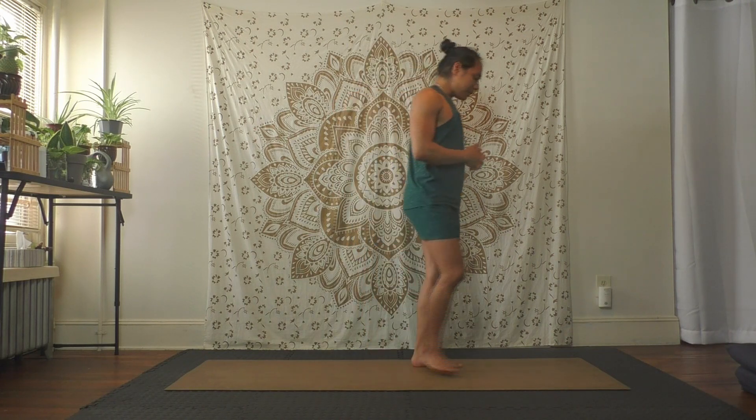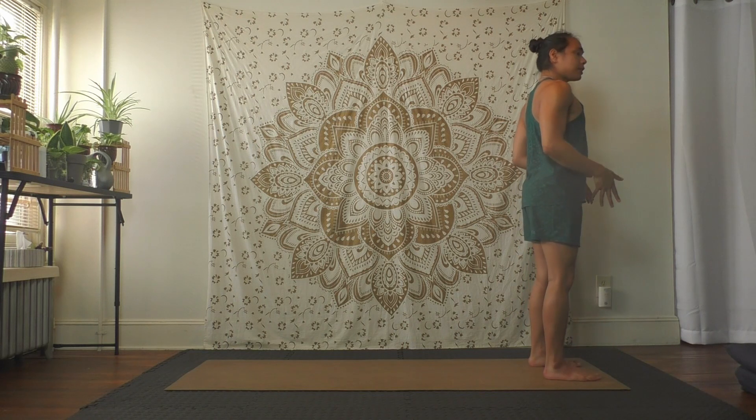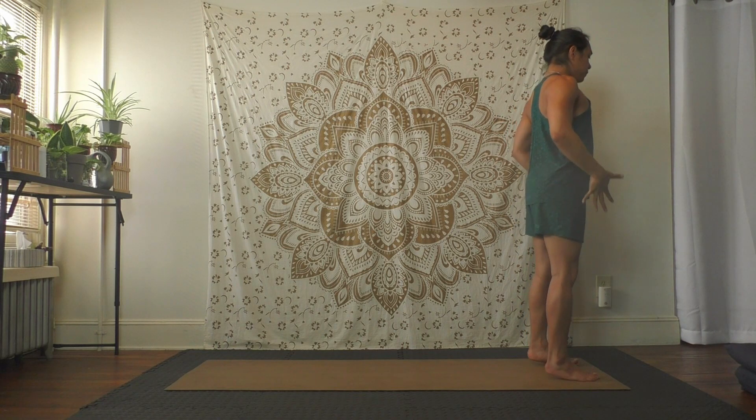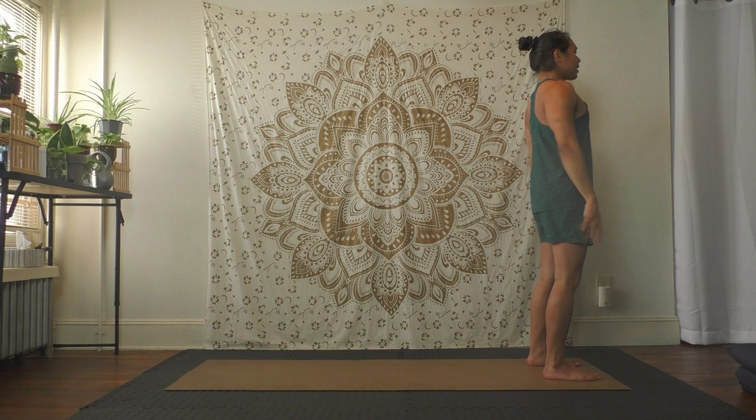Hey everybody, so today we're going to work a bit on balance. Whenever you're ready, start standing up. Once you're standing up, let's move to the front edge of your mat, standing with feet hip distance apart, feet parallel, press your feet into the ground, stand up tall, chest lifting proud.